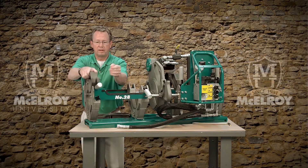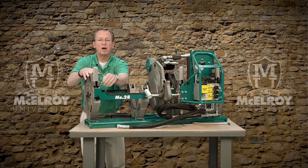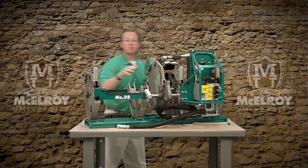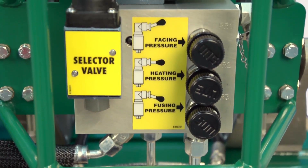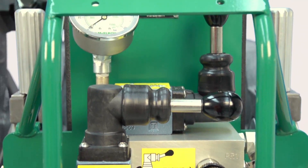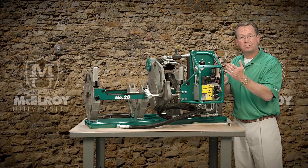The clamp knobs are thrust bearing equipped to help minimize the torque required to clamp and round the pipe. Our hydraulic carriage manifold is an efficient design and is consistent across all of our hydraulic fusion machines. The manifold also features a guard bar that helps guard against shifting the carriage by accident.